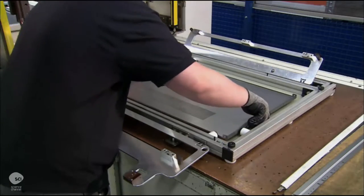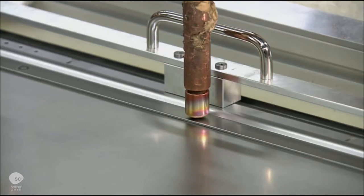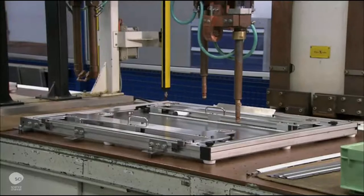A computer-guided spot welder fuses the simple parts together at set intervals. For more complex parts, a computer-guided 3D laser welds the entire joint.